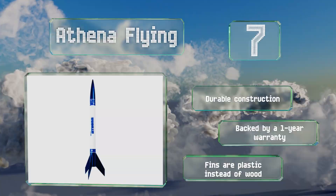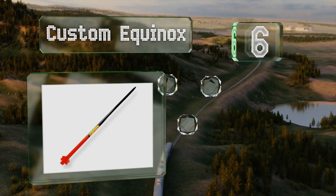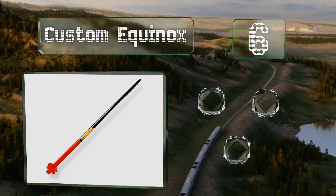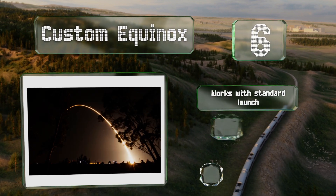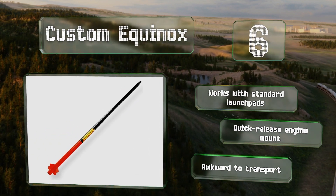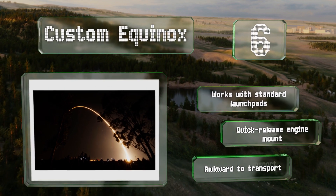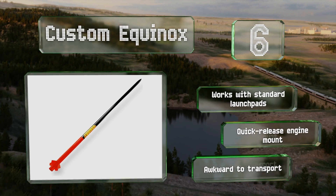Moving up our list to number 6. Towering over most competitors, the 6-foot-tall Custom Equinox features a realistic slow take-off and comes down on two highly visible parachutes. With illustrated instructions and a large pressure-sensitive decal, it's a simple yet rewarding build. It works with standard launch pads and includes a quick-release engine mount. However, it is awkward to transport.